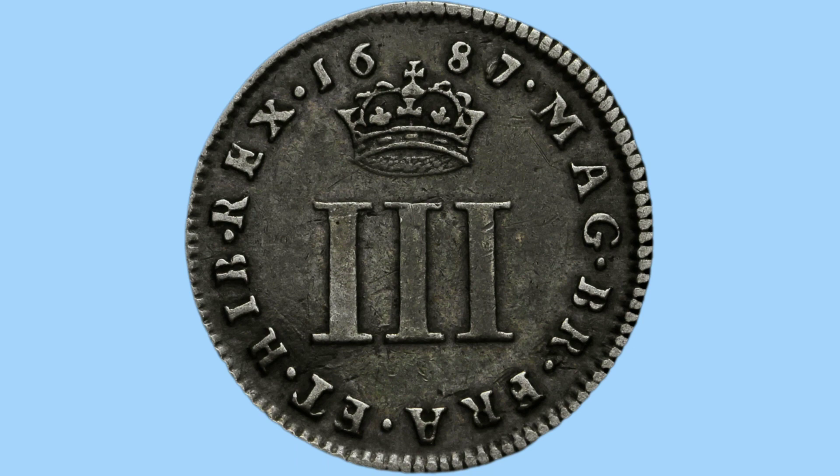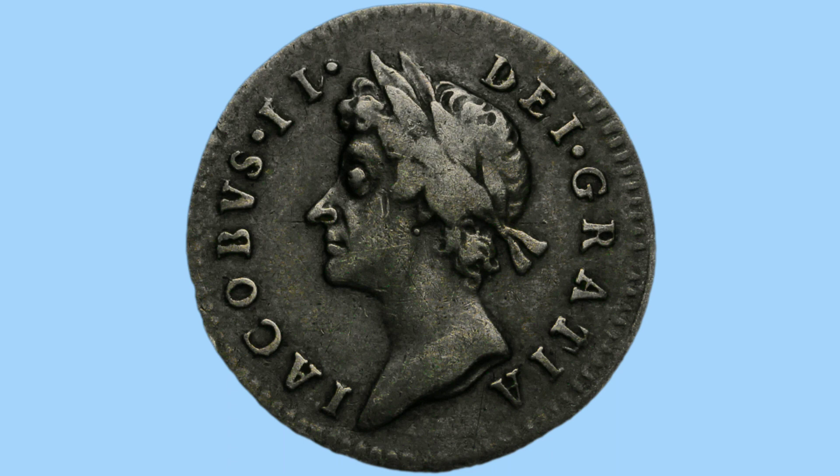Moving on to the three-pence of James II, we see a now familiar design following the trend — three Roman numerals under the crown, with a date at the top, and the portrait of James II on the obverse with the same design. This one has some darker toning which looks quite cool, bringing out the portrait.